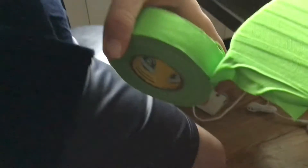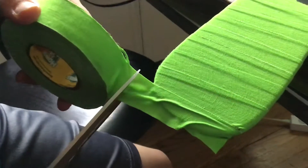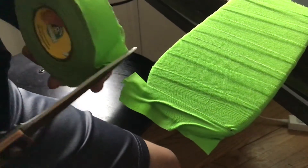So once you get to the toe, stop. Go over it a little bit if you have to. Take very sharp scissors and then cut it.